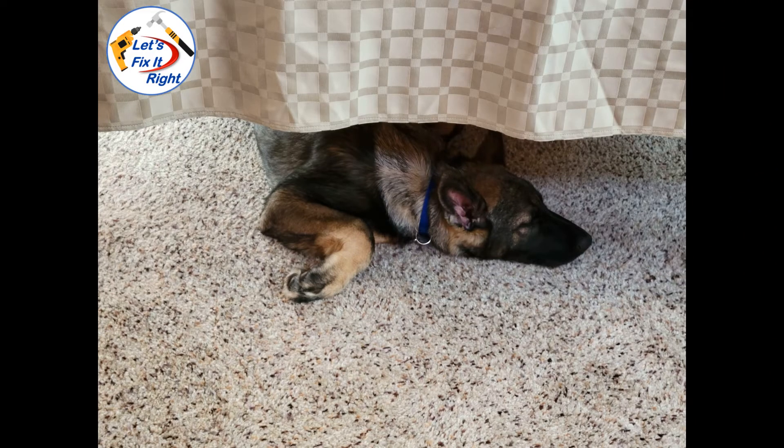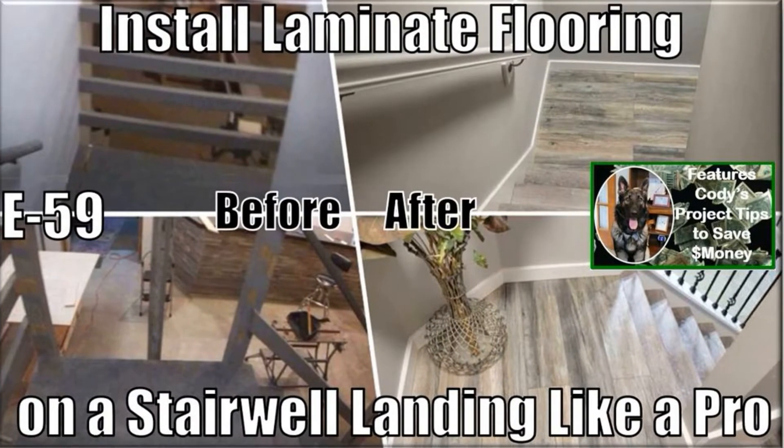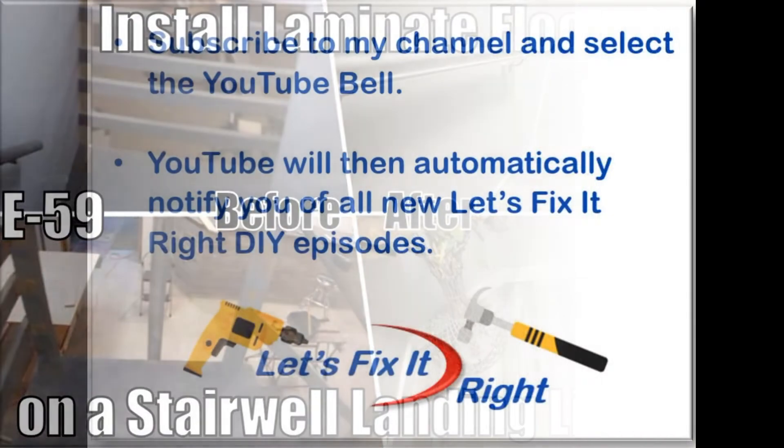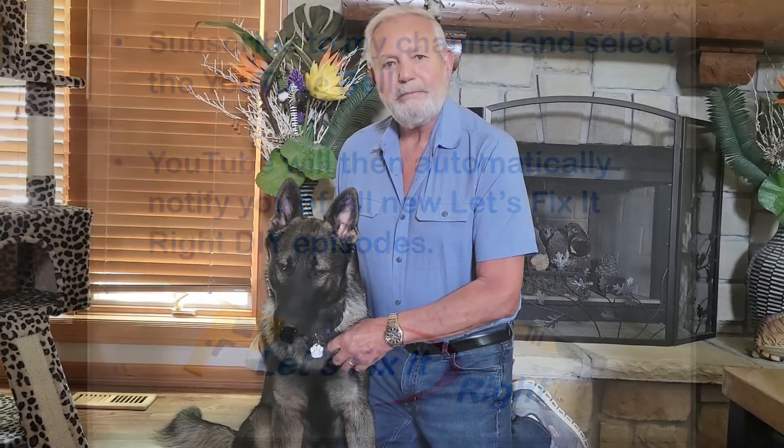This completes the job. As you can see, it's been a hard day's work for Cody. This concludes this episode where Cody and I showed you how to easily install laminate floor covering on a stairwell landing like a pro. This was my first attempt at this project, and consequently this video will enable you to achieve similar professional results on your first attempt as well. Don't forget to subscribe to my channel and select the YouTube bell so YouTube will notify you of all my new projects immediately after I publish them. At this time Cody and I are moving on to our next project — you're more than welcome to follow.